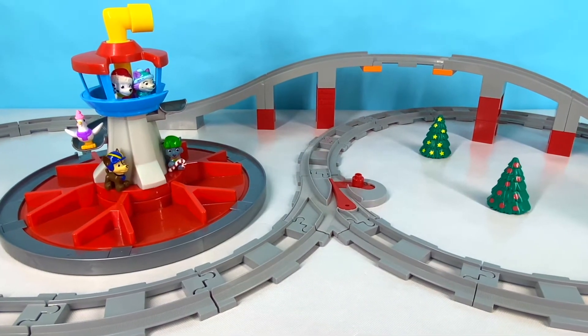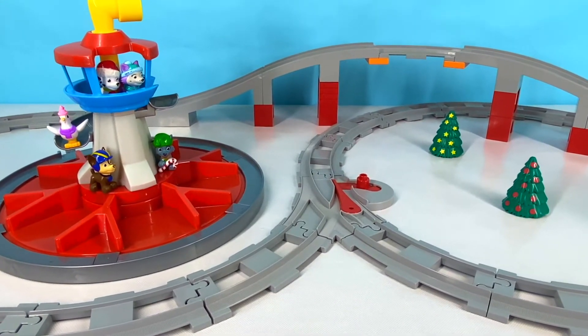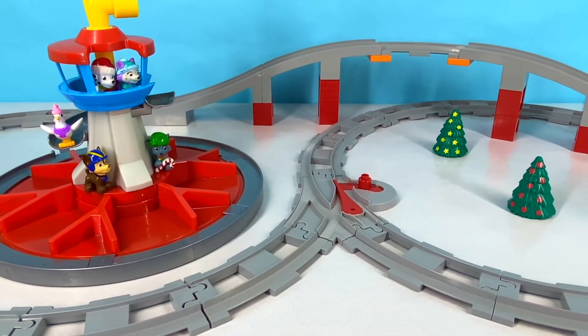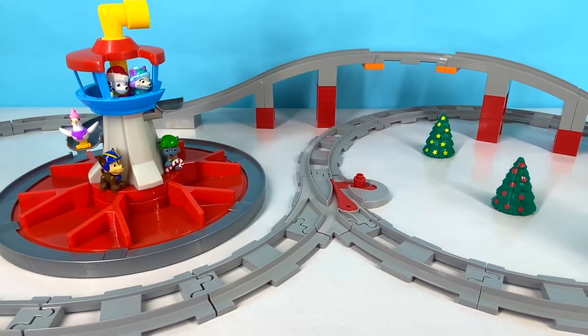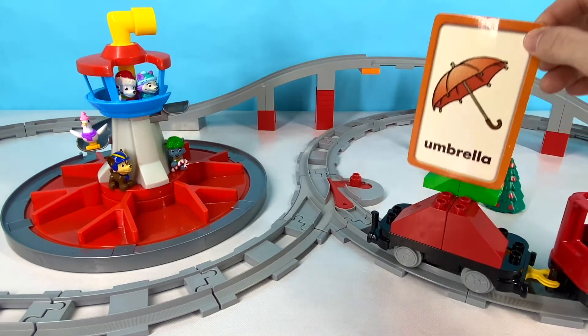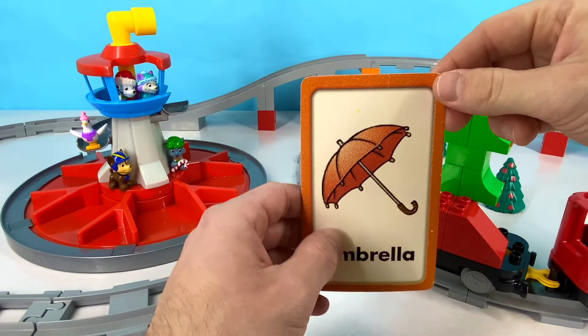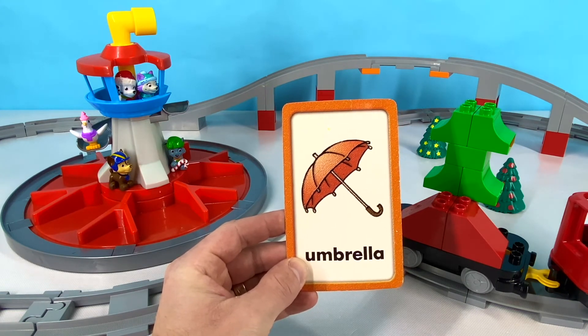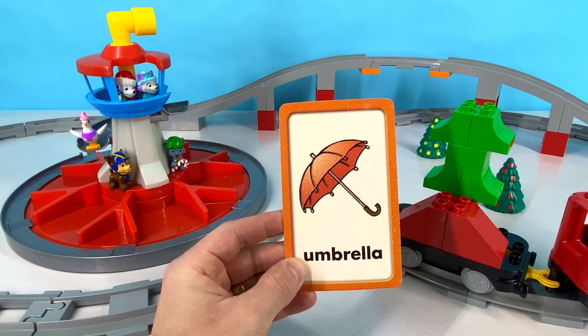Our next word is something that you use when it is raining outside. Can you guess what it is? Let's see if your guess was right! Did you guess an umbrella? There's an umbrella! Umbrella starts with the letter U. U-M-B-R-E-L-L-A. Umbrella! Make sure you bring an umbrella if it's going to rain.